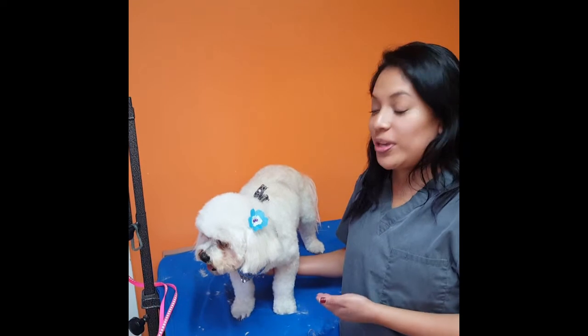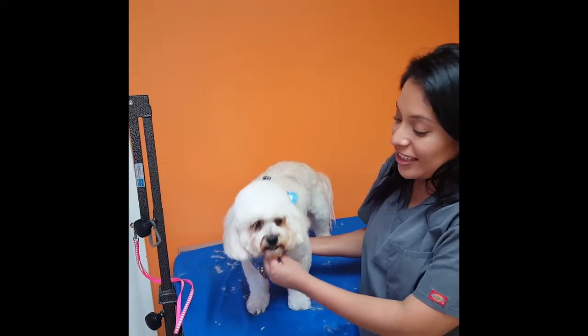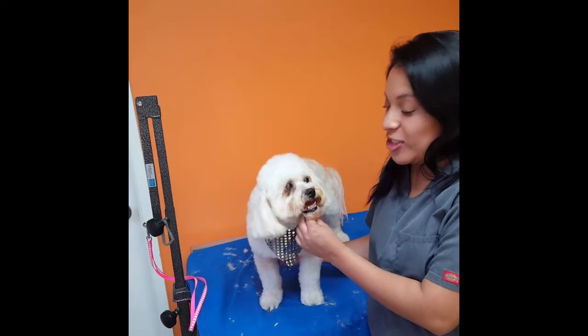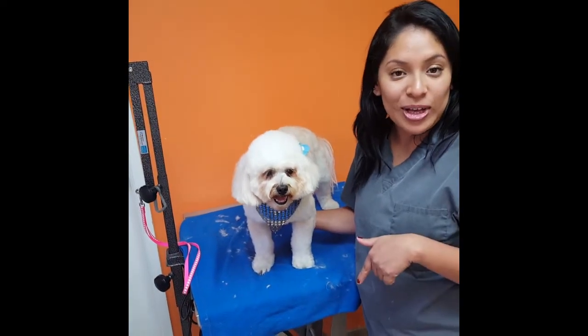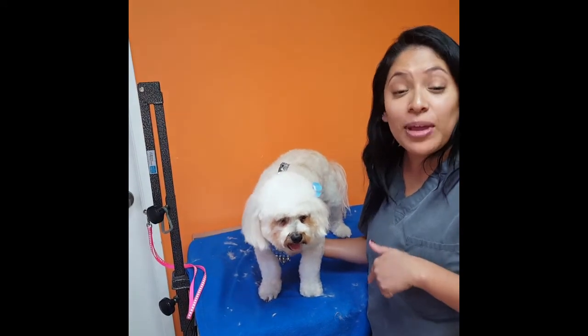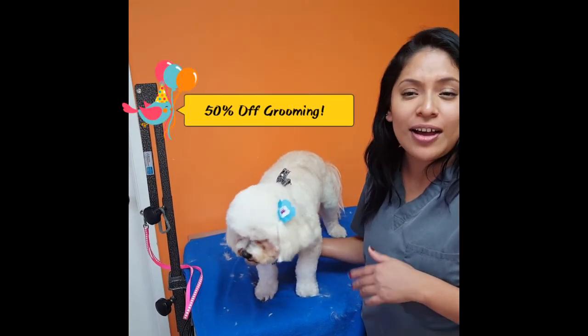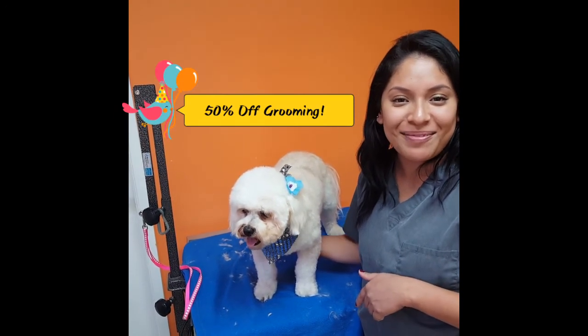So we gave Baby a bath, gave her the groomer's touch, and followed the five tips. I think she looks great — what do you guys think? If you have any questions or comments, leave them down below. And if you would like your pet to be groomed, come on down. We have a special going on right now for 50% off. Give us a call to make an appointment and we'll see you then. Bye-bye.